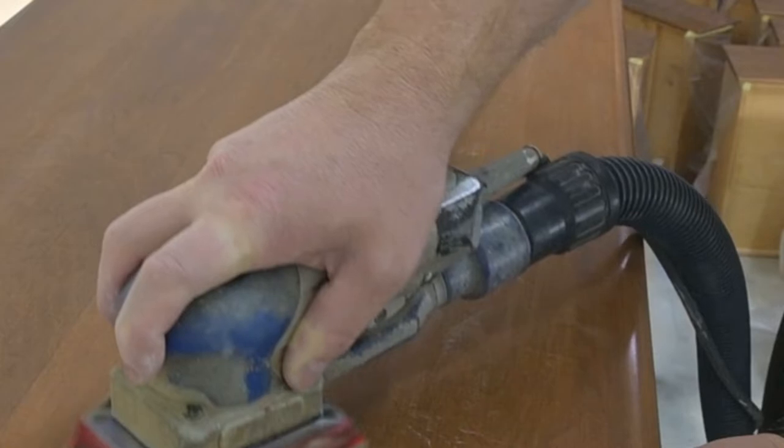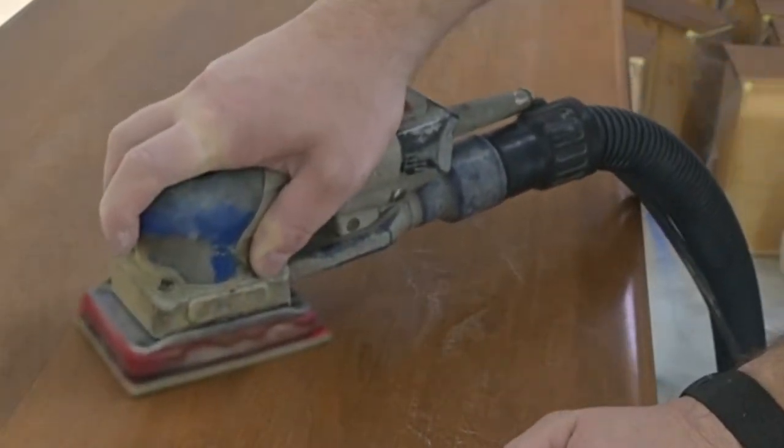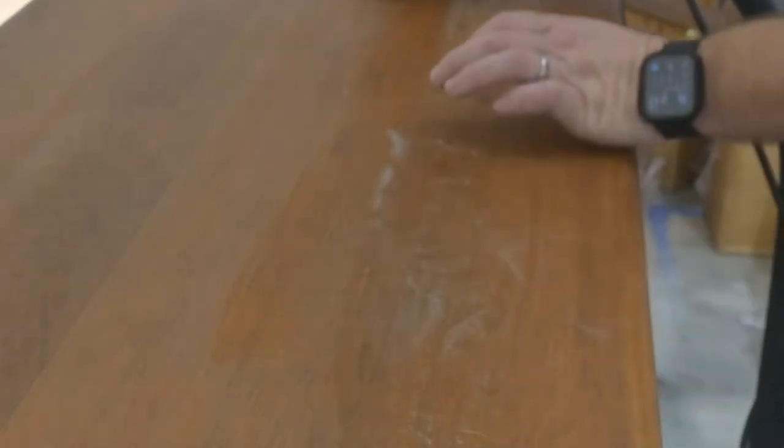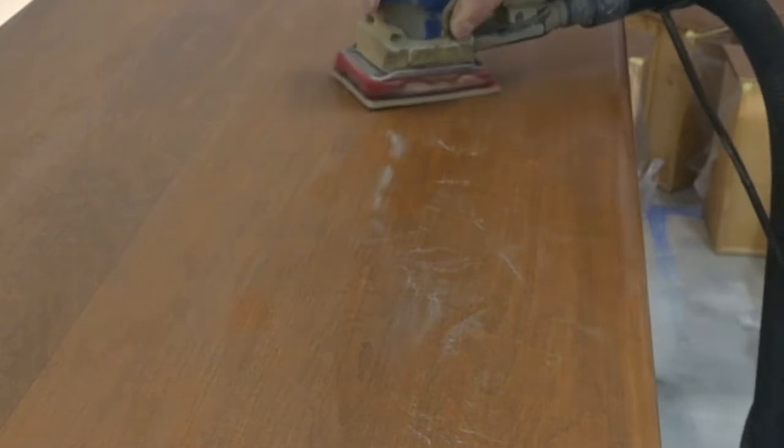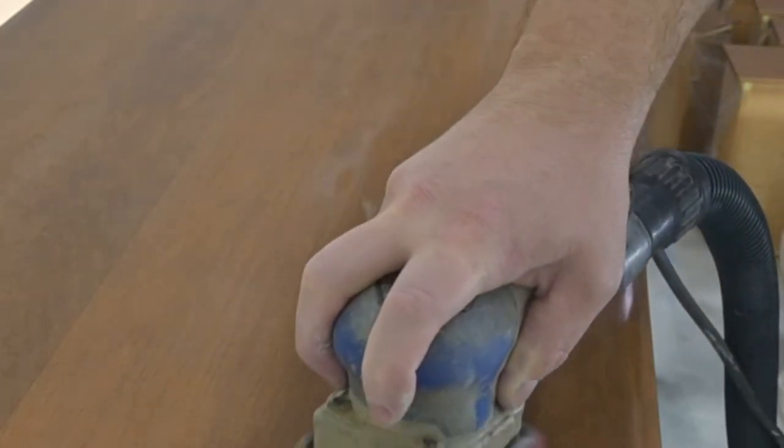One thing I didn't realize when we had started the prepping process using denatured alcohol and water is that it leaves an ash-like residue on the surface even after you wipe it back. So we come back and we sand that off, and then you have such a nice, smooth, great base for your paint to adhere to.